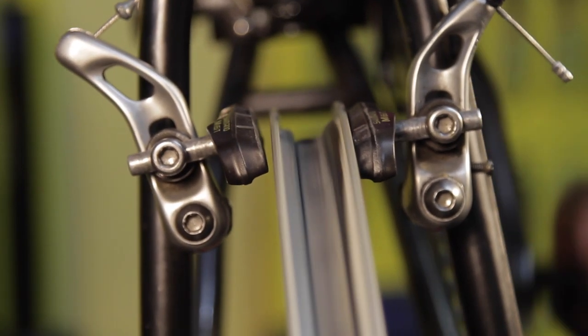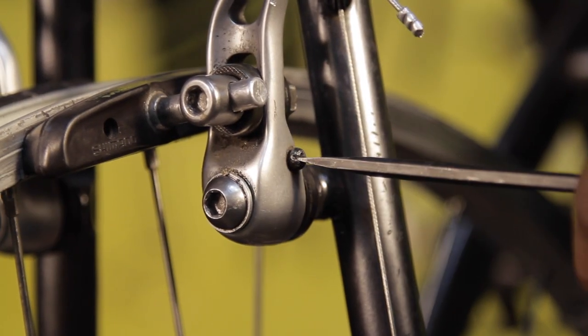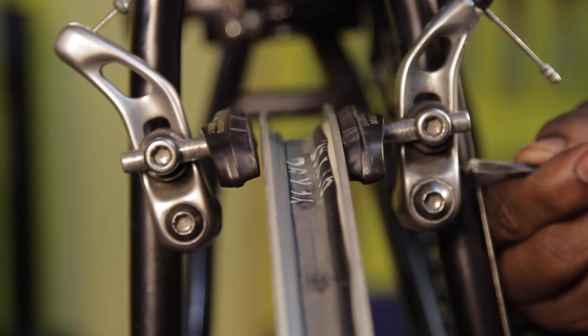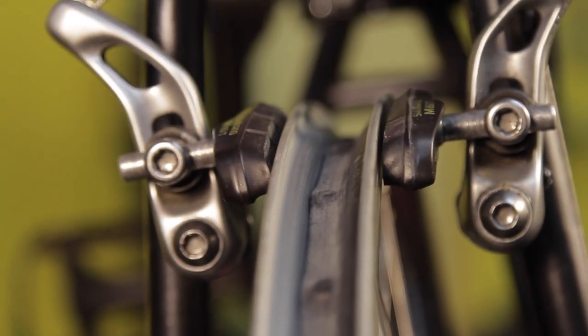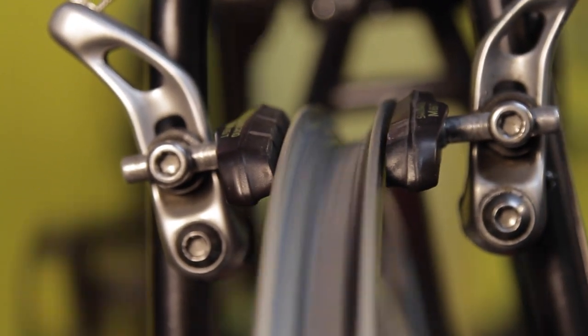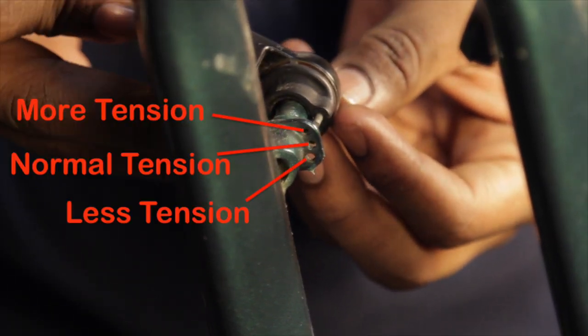Step 6: Centering. If one brake pad hits the rim before the other, or if the brake consistently rubs on the side, you can adjust the centering of the brake. On the side that is rubbing, turn the screw at the base of the brake arm clockwise — this will pull the pad away from the rim. If the screw is all the way in and won't turn anymore, go to the other side and turn the screw counterclockwise. If you are still not successful, or your brake does not have these screws, you can remount the brake, putting the spring in a different hole. The top hole will add tension and make the brake pad sit further away from the rim, and the bottom hole less tension and make it sit closer to the rim.